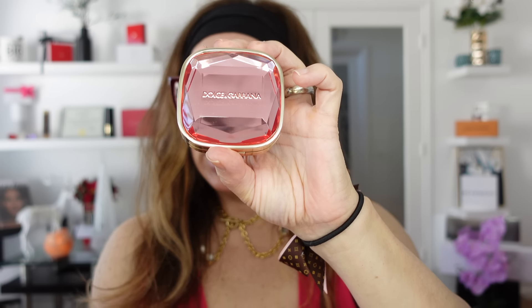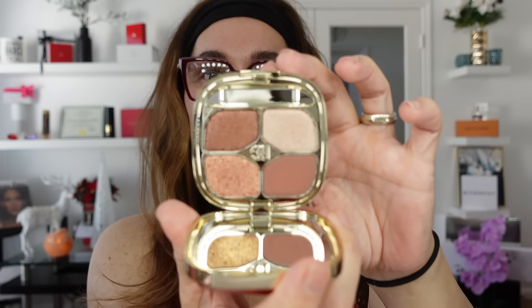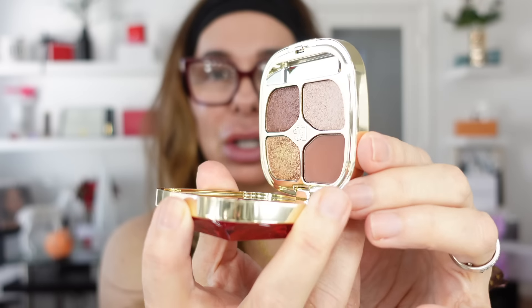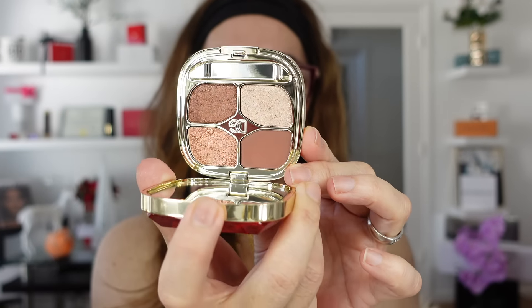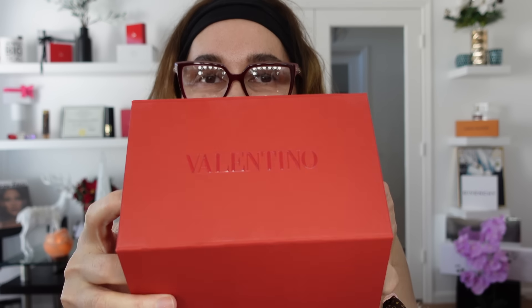Brand new releases from Dolce & Gabbana - the Gemstone Eyeshadow Palette in Quartz Harmony. As usual I will show you and guide you step by step creating a makeup look with this beautiful eyeshadow, which couldn't be more perfect for the upcoming holidays. I also received a holiday collection from Valentino.